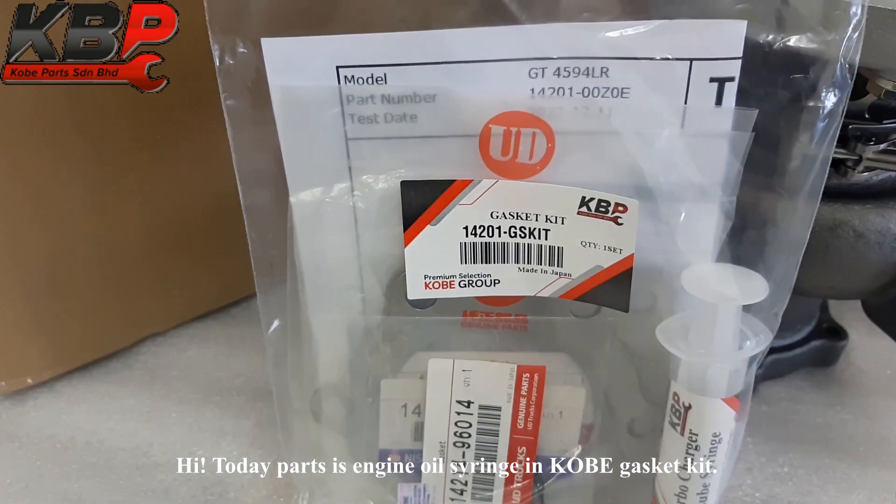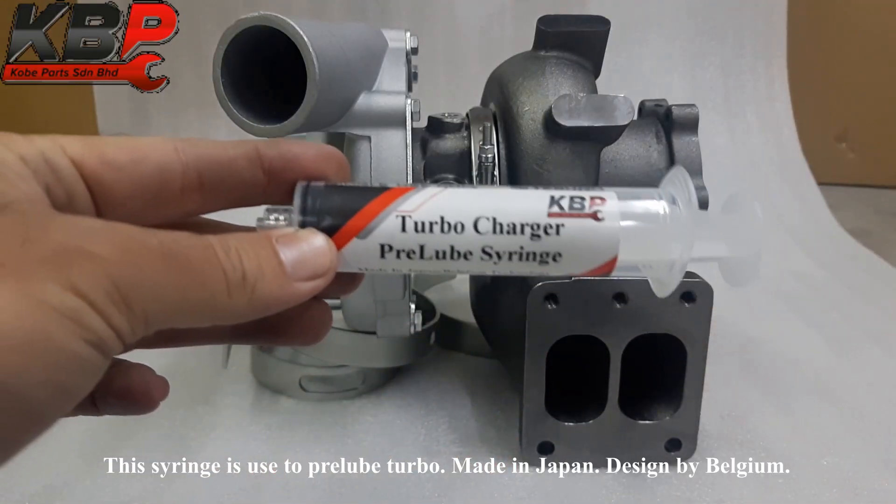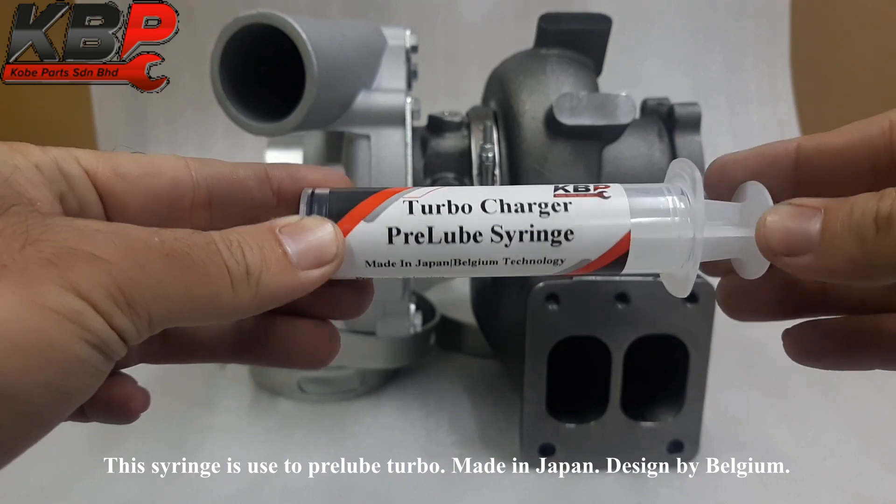Today we present the engine oil syringe in a Kobe gasket kit. This syringe is used to pre-lube the turbo, made in Japan and designed in Belgium.